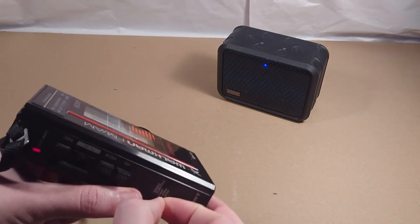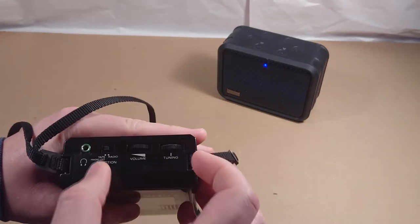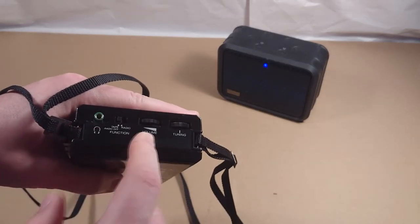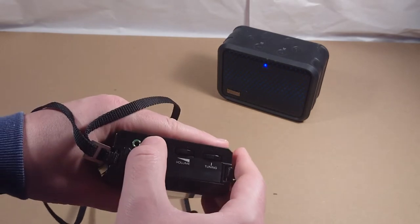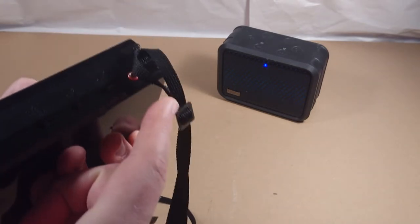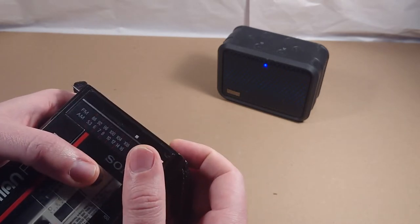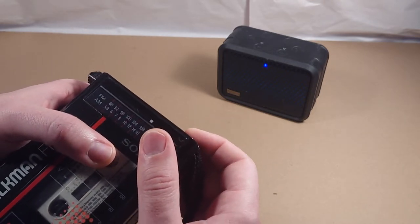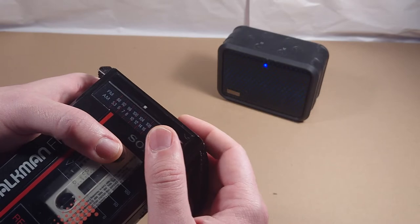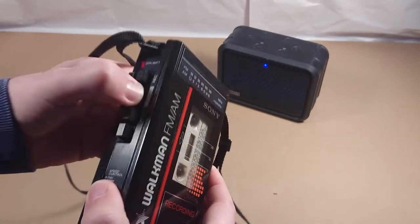The radio doesn't really work because the headphones usually function as the antenna, so there's really no antenna to get a radio signal. You could plug something in to make an antenna, but yeah it doesn't really work. But you do have tapes, and that's what this is all about.